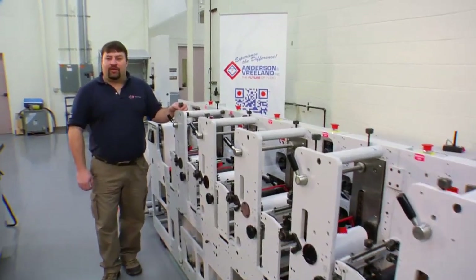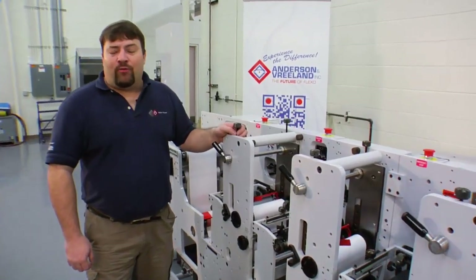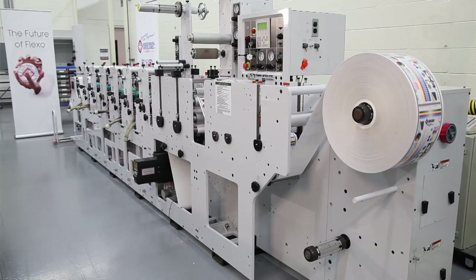Hi, I'm Randy Carter with Anderson and Vreeland. Today, I'm at Fox Valley Technical College, and I'll be demonstrating a four-color process fingerprint run on a Mark Andy 2200 press.